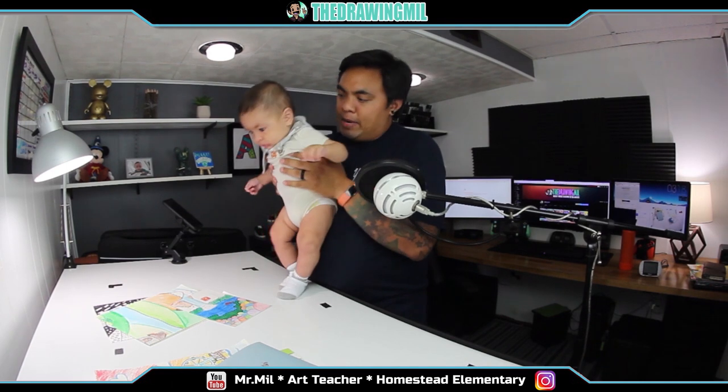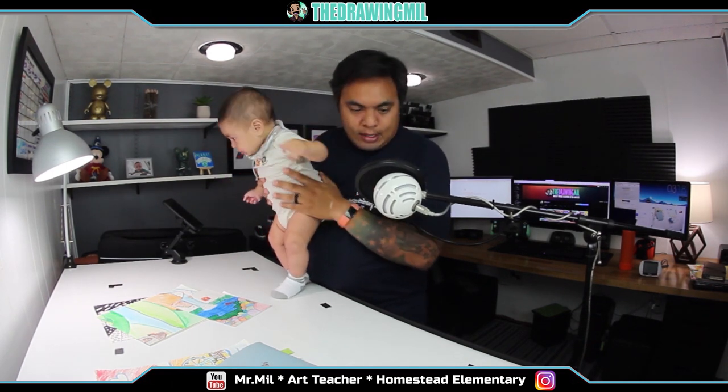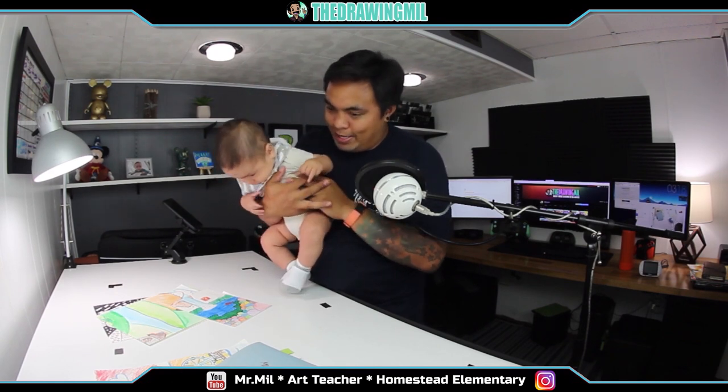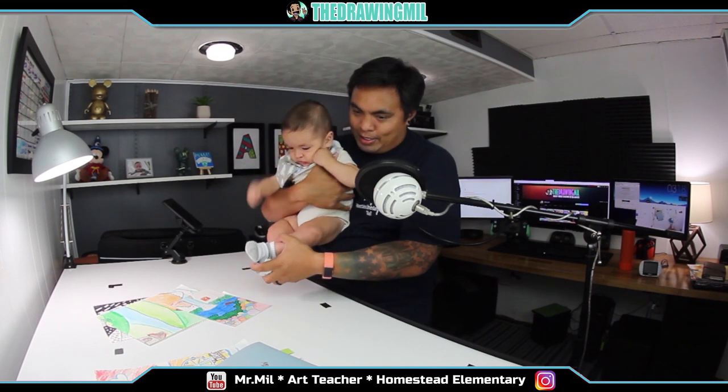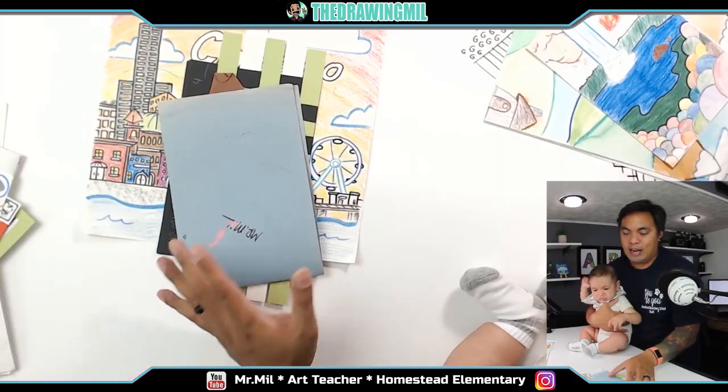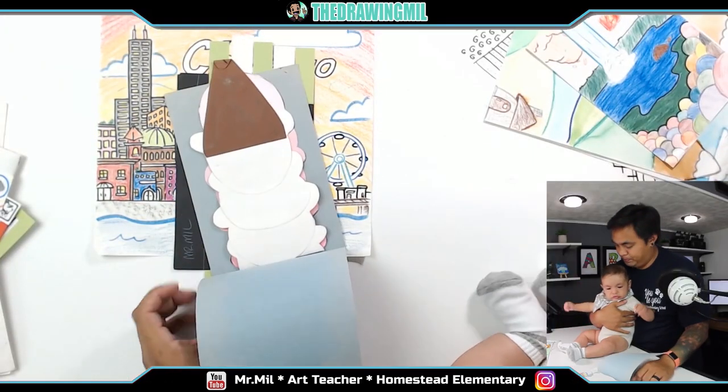Over here is my son Carter, and he is antsy as anything. I'm going to try and make sure I calm him down. I've got to show my other 600 kids what lessons they could be doing. I haven't decided how this is going to work, but...